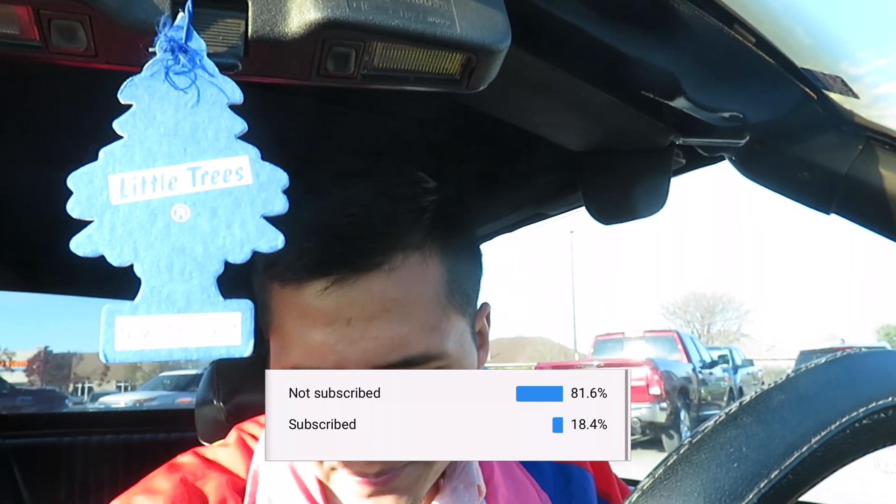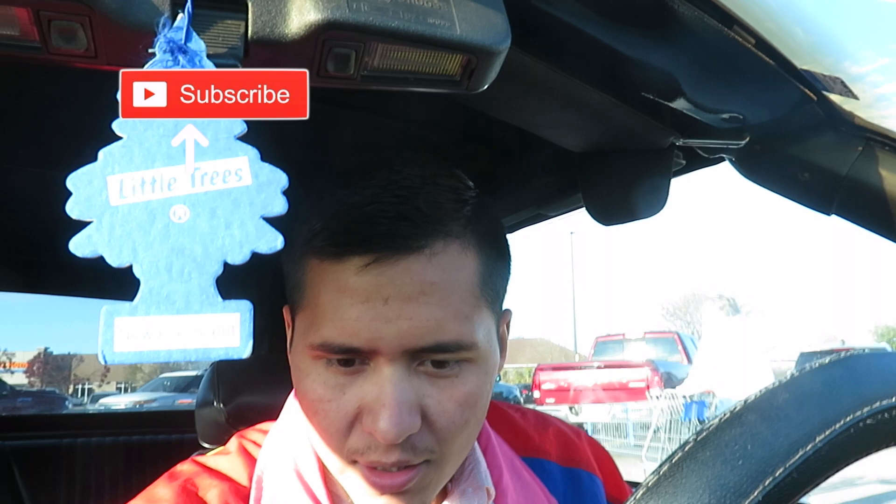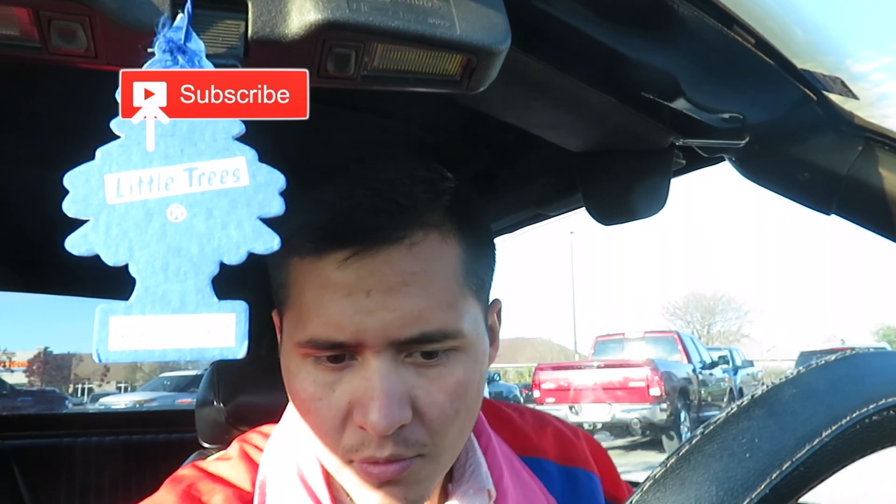Wake up, shimmy shimmy shimmy, and let's get on the road. All right, so what is up YouTube?